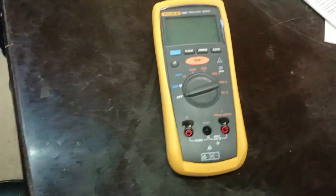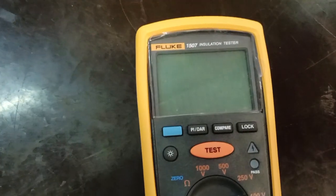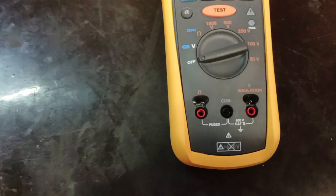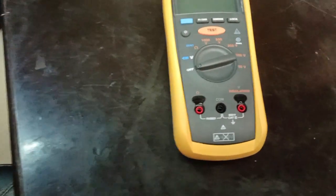This is an insulation resistance tester digital meter. The model number is Fluke 1507 insulation tester. Through this we can check the insulation resistance of a cable.